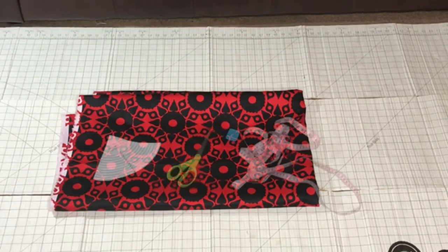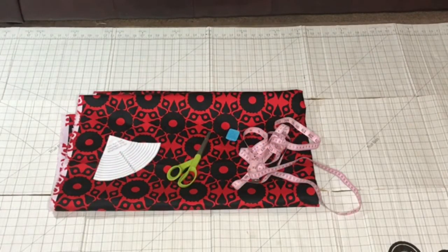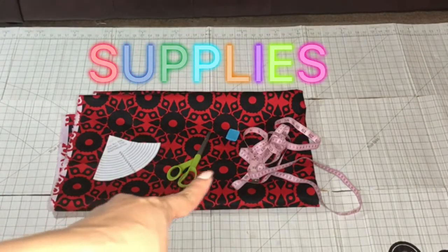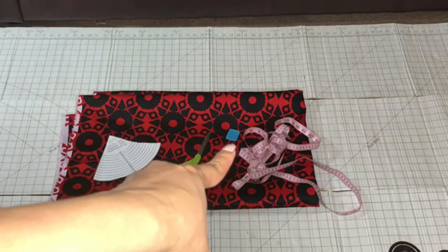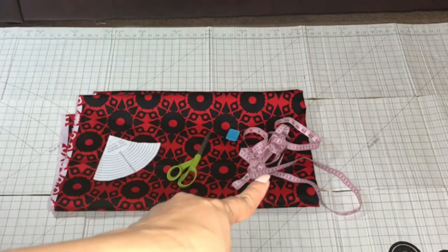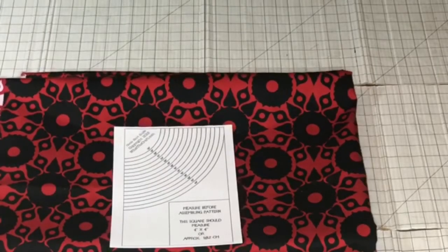The supplies that you'll need for this tutorial are the What's the Craft template, which you'll see right over here, your fabric scissors, tailor's chalk, and a measuring tape or a yardstick. This is what the template looks like when you go on the What's the Craft website. I'll leave a link in the description bar down below so that you can go and grab your own copy.